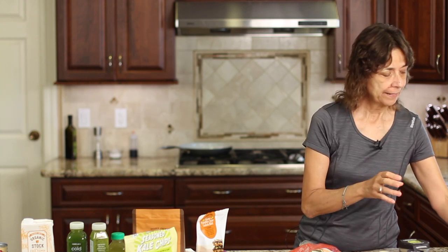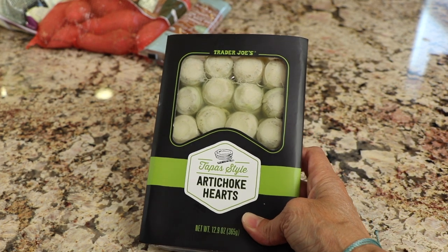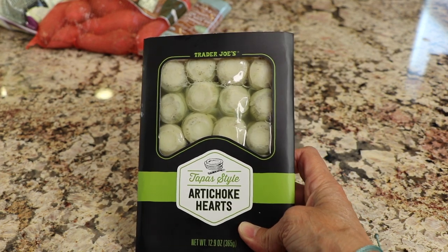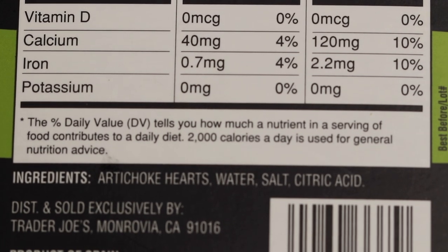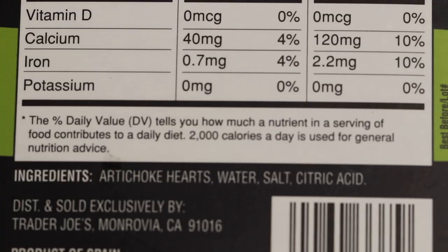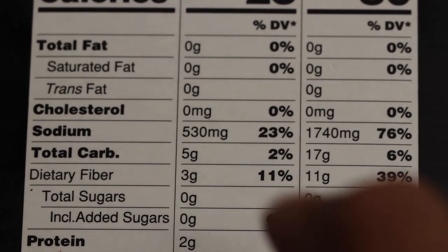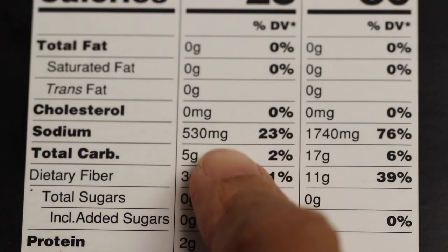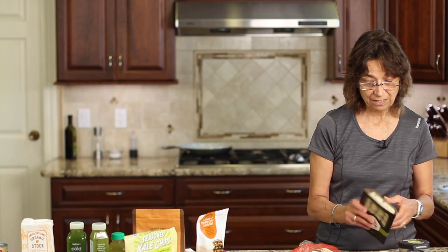Next up I have some artichoke hearts — a couple of items I haven't tried before, but they look good. These come sealed in a package that doesn't need to be refrigerated. The ingredient list is artichoke hearts, water, salt, and citric acid. Now when you look at the nutrition facts, the sodium is a little bit high — 530 milligrams is a bit high. So what you can do when you go to use them, maybe in your salad, is run them through a strainer and rinse them. That'll release some of the sodium and knock it down a bit. But other than that, I think these are great.